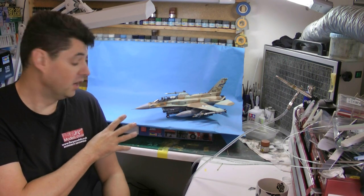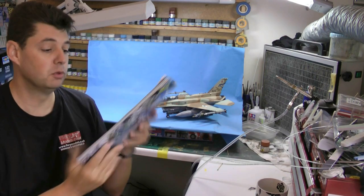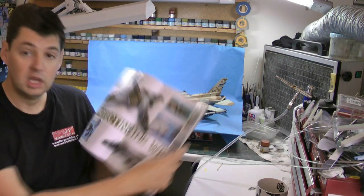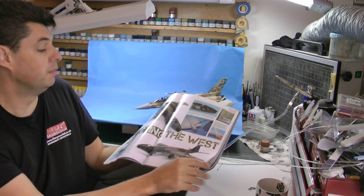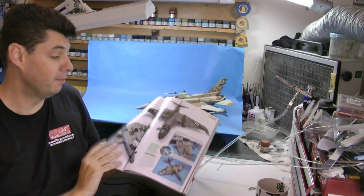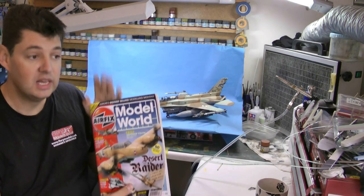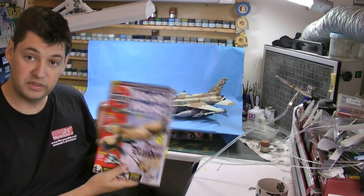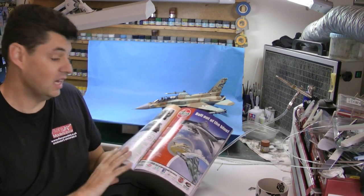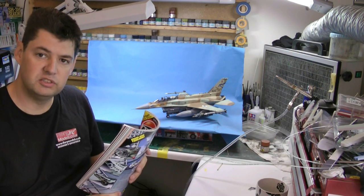We did the Israeli markings as well instead of the normal sort of grey pointy ones. Also, we're quite famous at the moment - we're in FX Modelling World again. I did a Canberra build for them - members you know all about this one. This is the Canberra build that I did for them. If you are a non-member and you've got FX Modelling World, click on the logo and you can see the video build for free this month whilst the magazine's out. There's a high-def video of this one - well, actually it's before we went into HD mode.